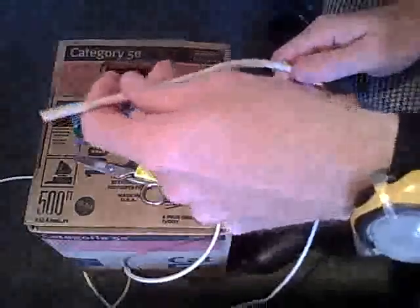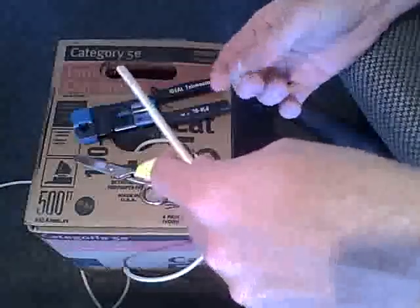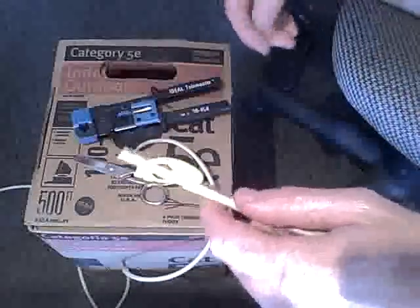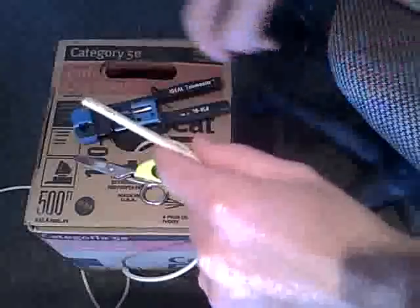I'm going to do a how-to video on how to terminate a RJ45 connector onto some Cat5 cabling. This is for your standard straight-through cable for Ethernet or for Ethernet LAN cabling.